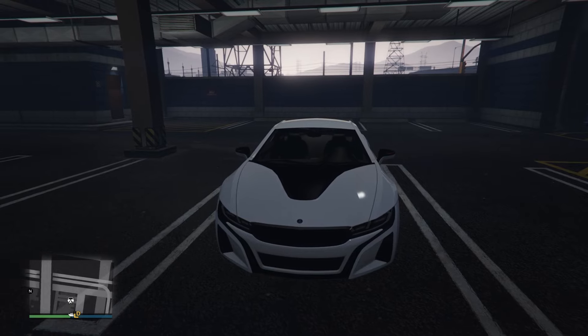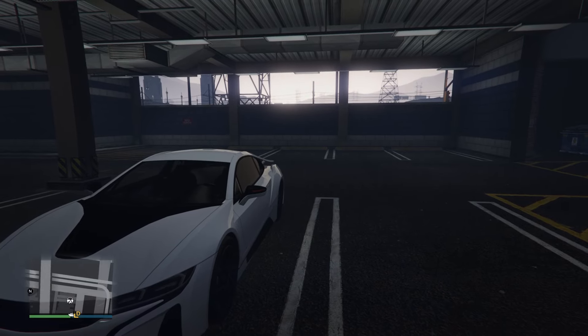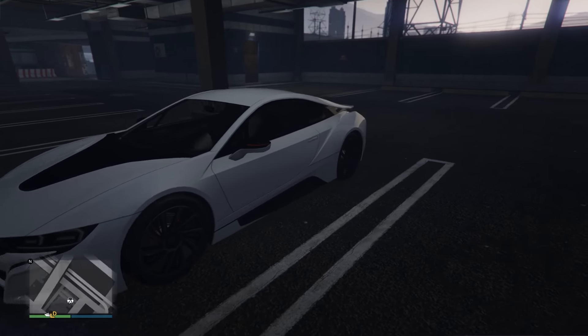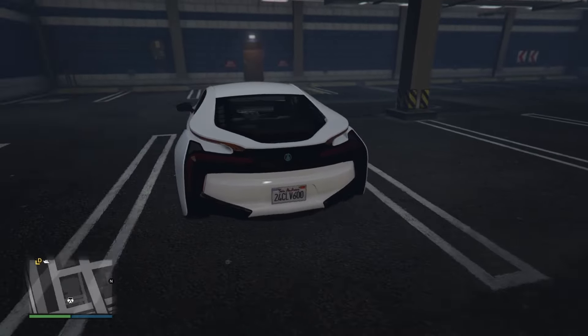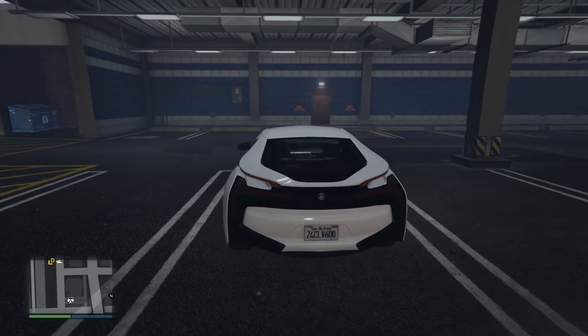The BMW i8 — I love the front end, both in real life and in game. But in real life, the rear end of the i8 always throws me off; I'm not really the biggest fan of it. So when I got this car, I was really hoping that they would at least fix the rear end. Nah — it looks just as strange as the i8 in real life.